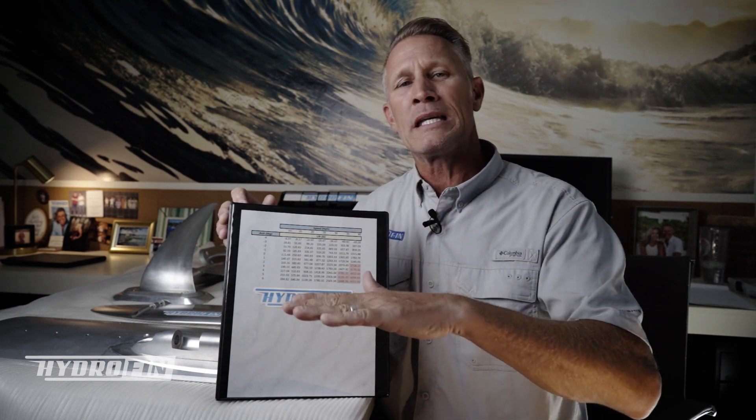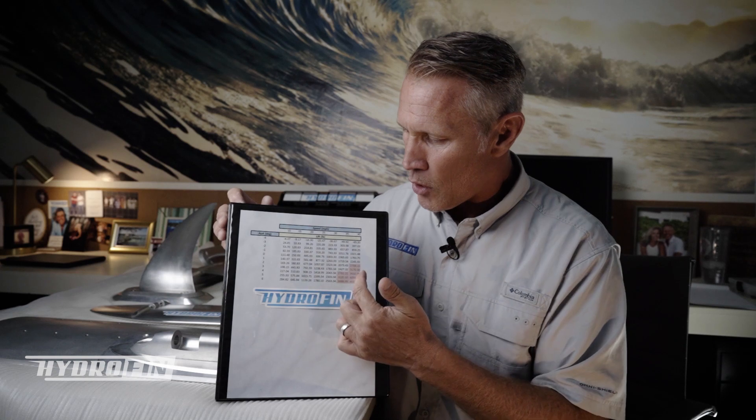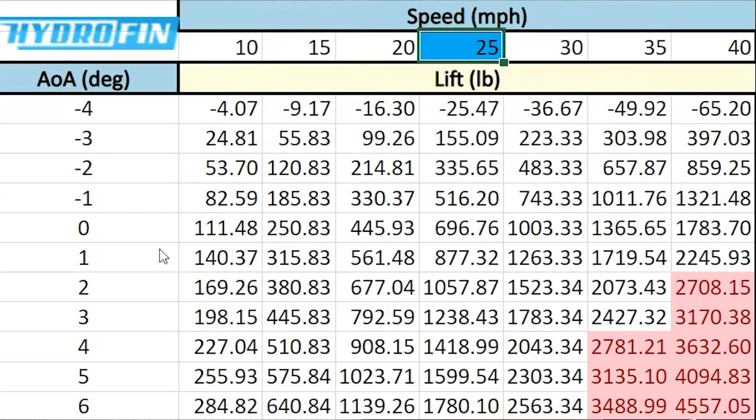On this side we have the angle of attack that the foils need to be installed at. The angle of attack is basically the angle at which the wing hits the water. A positive increase in the angle of attack generates more lift, but we don't want to lift too much. Across the top we have speed. So for example, at 25 miles per hour and a two-degree angle of attack, we're generating 1,057 pounds of lifting force.